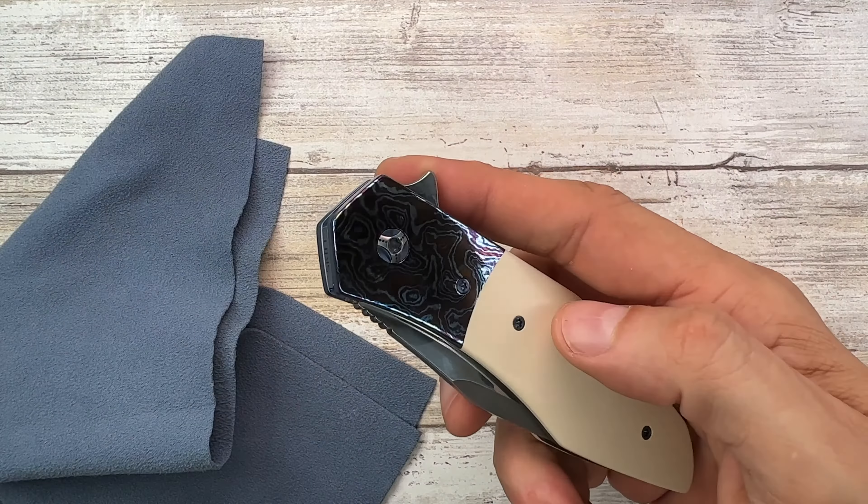To take it apart, you remove the scales and then there are other screws going through the liners. It is very, very well made. I cannot feel the transition right over here — it's beautifully flush. In every direction it is pleasant to the touch. I like that this screw is kind of camouflaged.